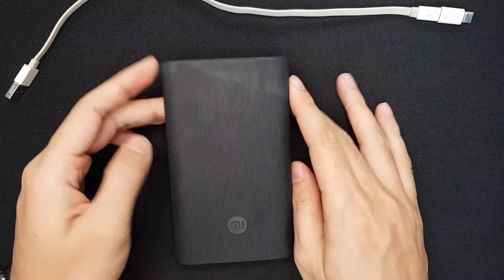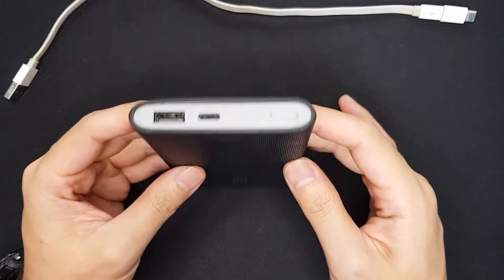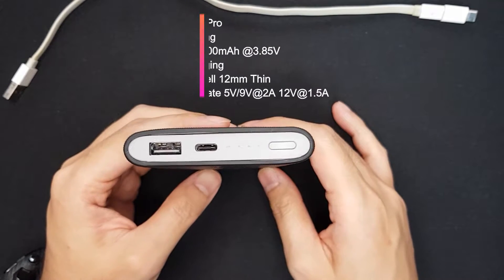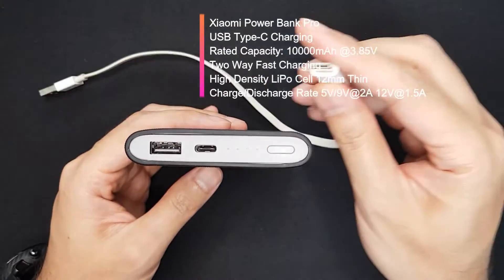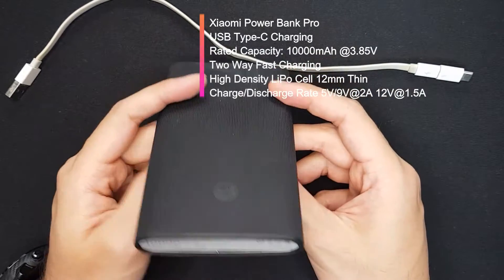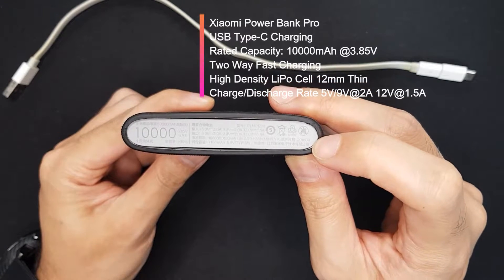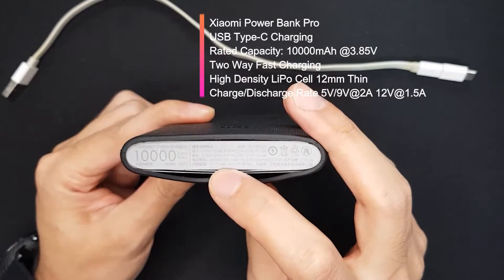Hi everyone. Today I'll introduce my power bank, which is a Xiaomi Power Bank Pro — a 10,000 milliamp hour power bank released in 2016. It supports USB-C type input and fast charging. As you can see, the date of manufacture is September 2016.